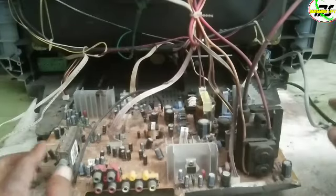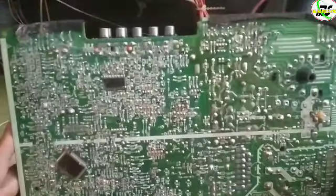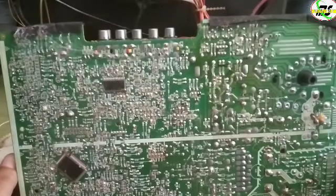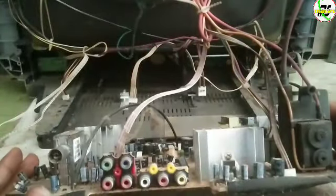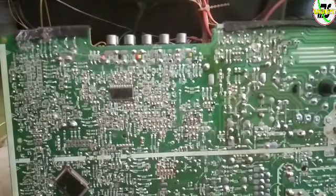Dan yang perlu kita cek di daerah area vertikal, dan akan saya coba mengganti IC vertikal terlebih dahulu. IC ini dengan seri LA78141 dan akan saya lepas terlebih dahulu IC-nya.